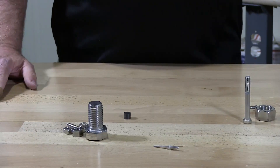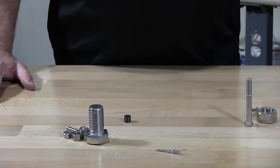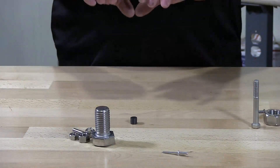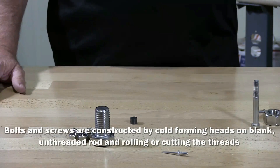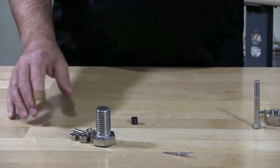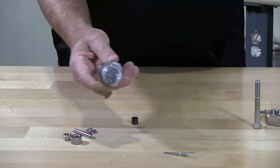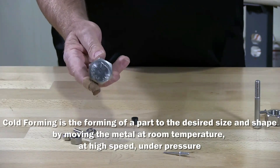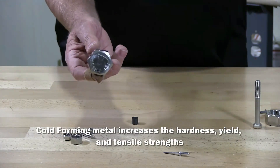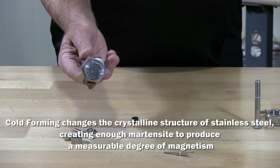The answer is that some parts in 316 — if you were to buy 316 unformed, untooled, in a stock piece of stainless — it would be non-magnetic. However, when you take a hex cap screw or a tap bolt that's been put into a cold-formed machine and work the stainless, you're changing the crystal makeup of the stainless steel, and that's what makes it magnetic.